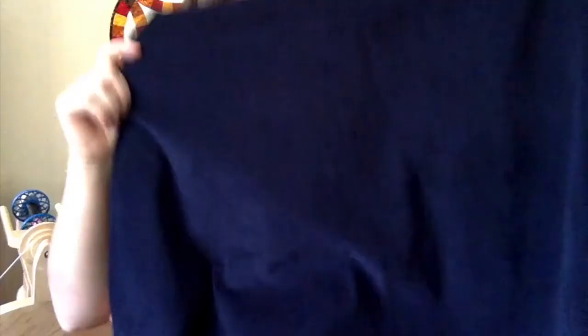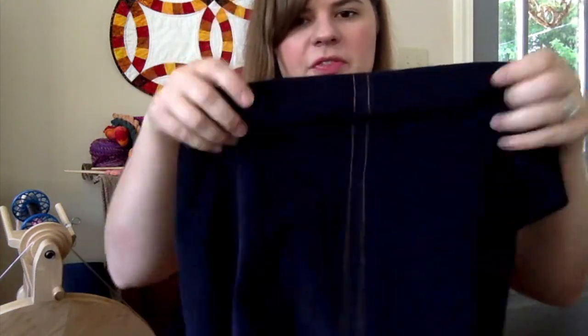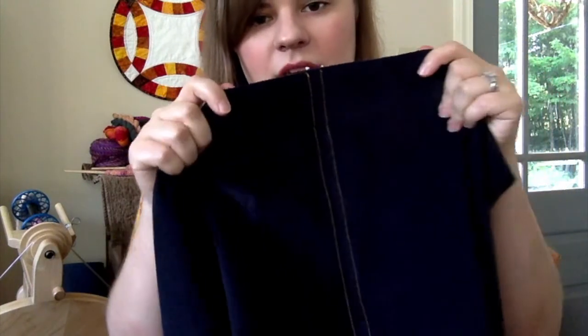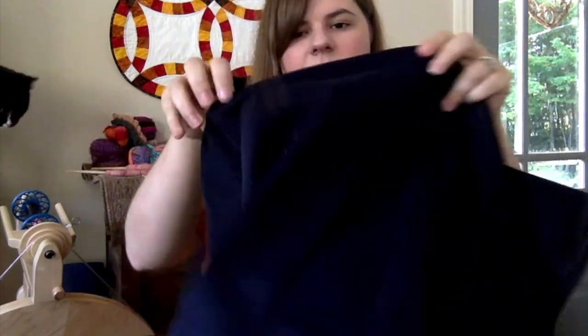I only have one thing to show that I've worked on since I last recorded, and that is this corduroy skirt — a navy corduroy skirt. It's almost finished. I've sewn the side seams with this jean topstitching thread, and I thought that was a fun detail.